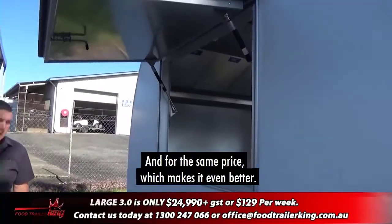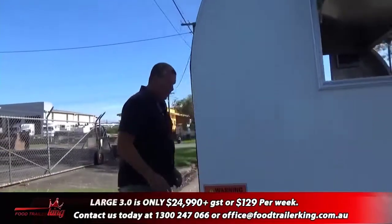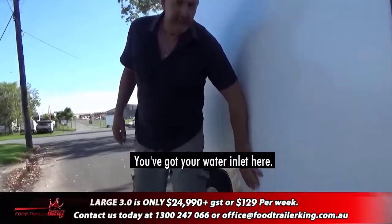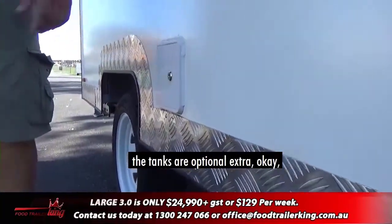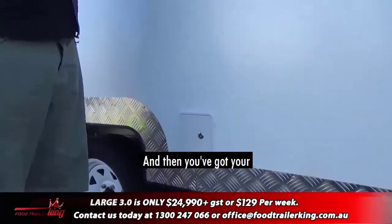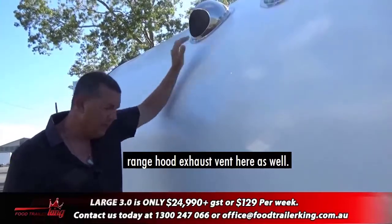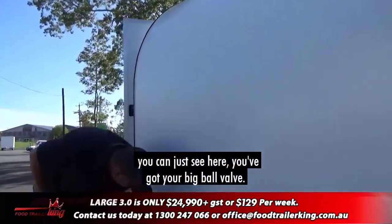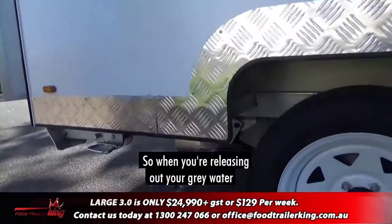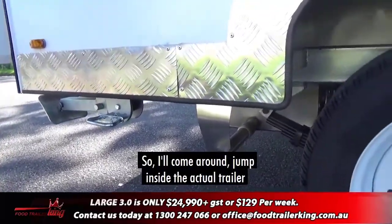Spinning around this side: you've got your water inlet here for filling up your fresh water tanks — the tanks are an optional extra, but basically everyone takes them. You've also got your range hood exhaust vents here. Coming around, you can see the big ball valve for releasing your gray water; basically everything comes out there.